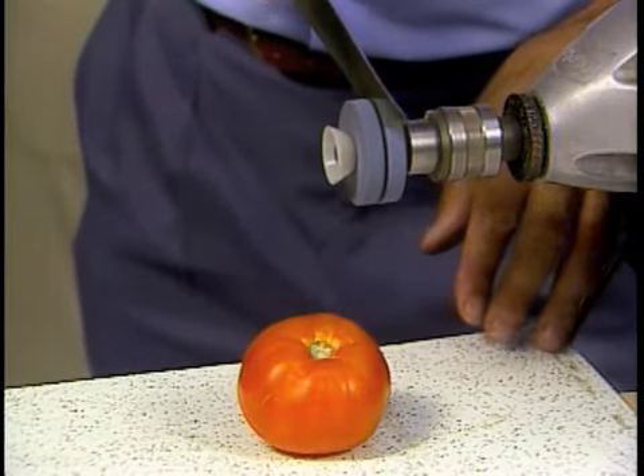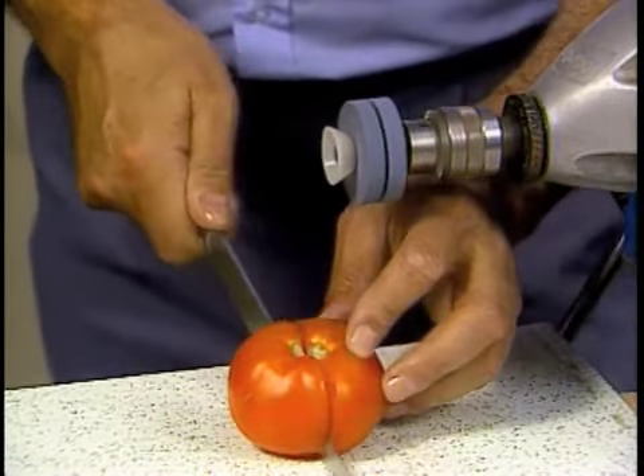With this Power Sharpener, dull knives become razor sharp in only seconds. Sharpen all your knives, scissors, and tools. Rusty grass shears can be sharpened like new again.